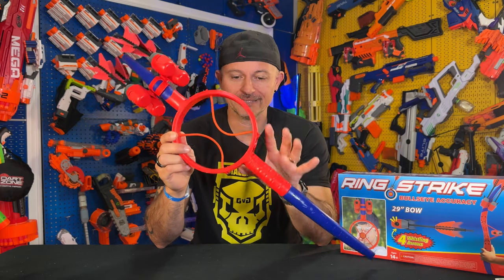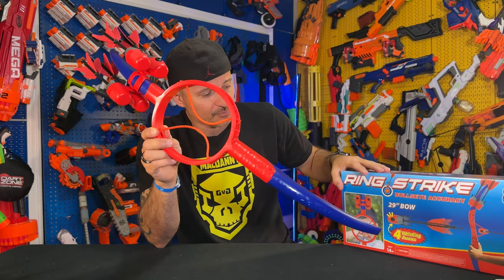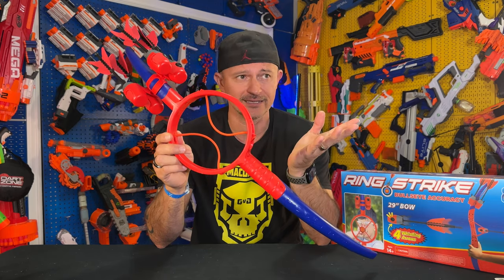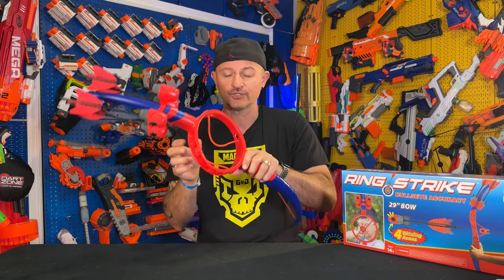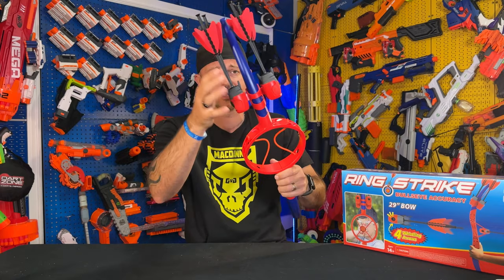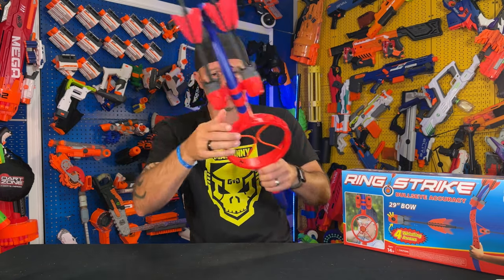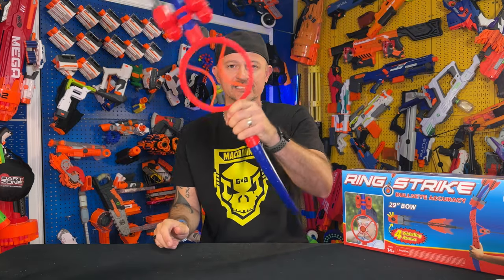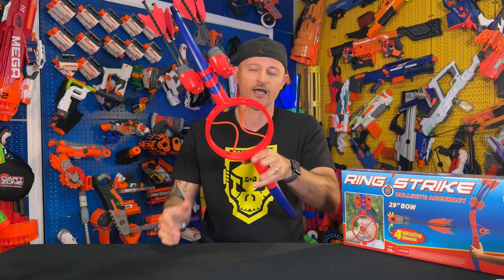I love the whistling aspect of it — it's pretty cool. This is recommended for kids 14 plus, as it says on the box, but my son who's 10 was able to use it quite easily. You do get two extra latex bands in case one breaks, and four whistling arrows. It's a pretty sturdy product and it's fun to use. I'm definitely going to be using this in some of the blast battles we'll be having.